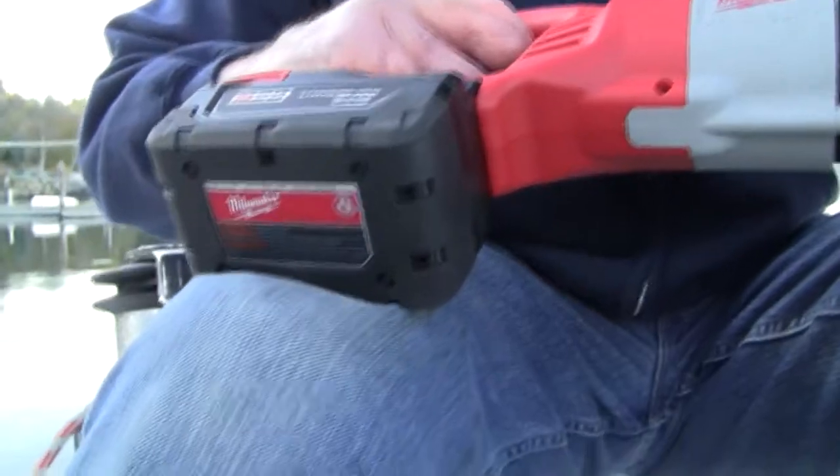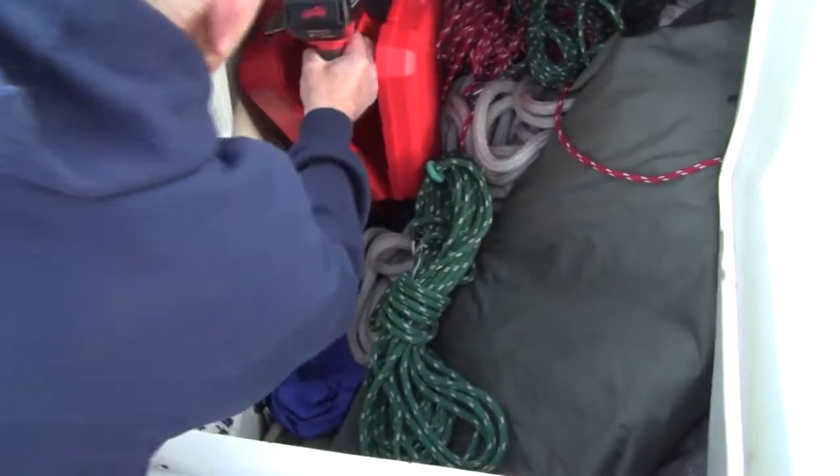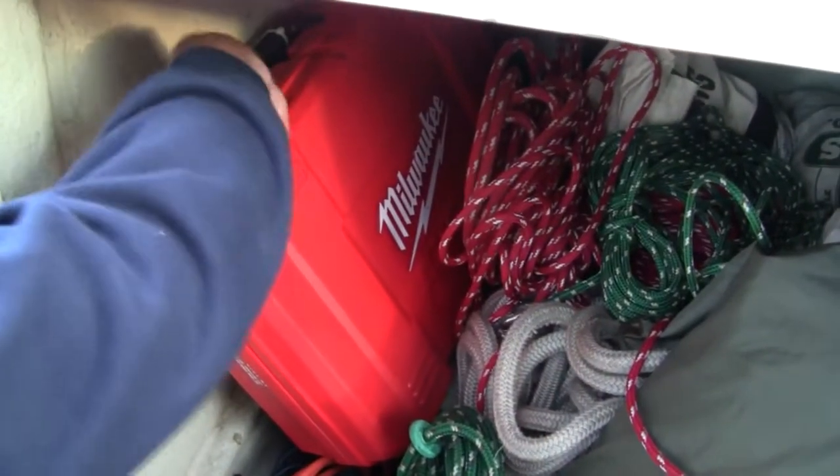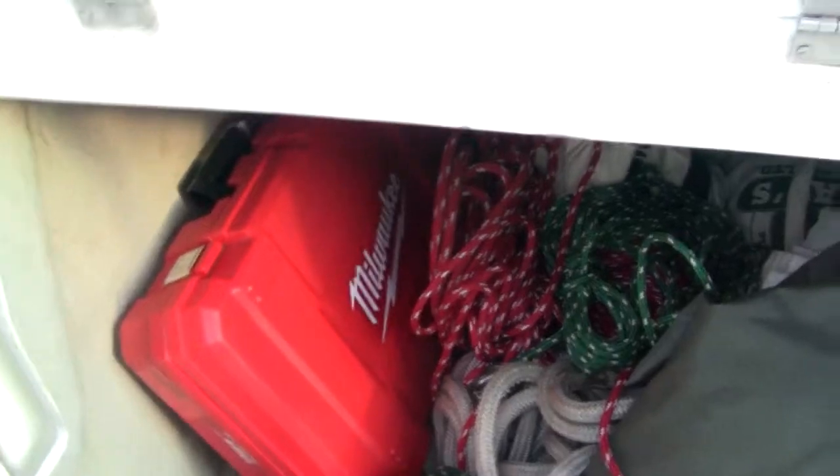In fact, all my winches become electric winches. And so, it stows away very handily in the box it came in. In like that. Closed over. And there we are.